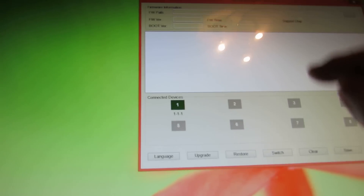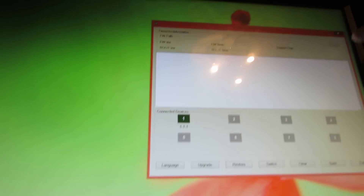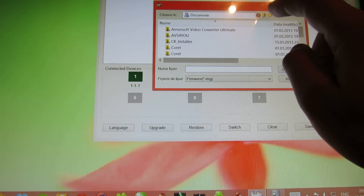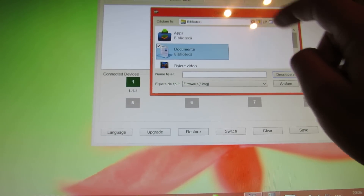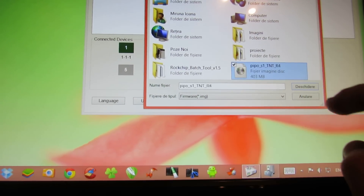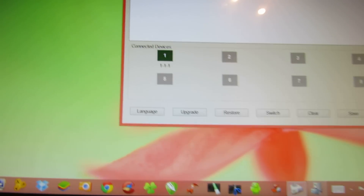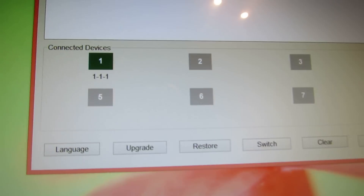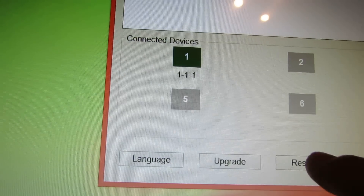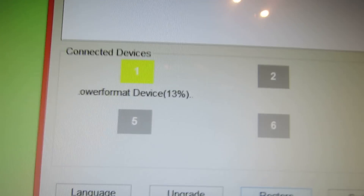So here we have to choose the firmware — PPPo S1 — open it, and here we have to press the third button, Restore, and wait.